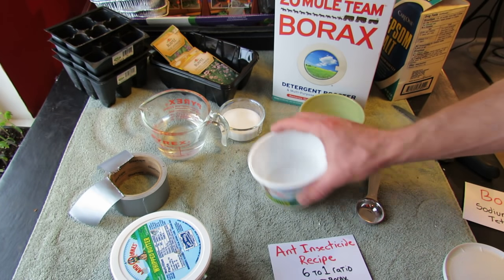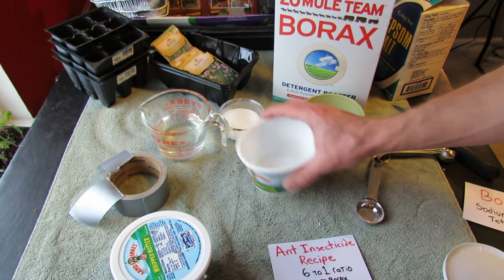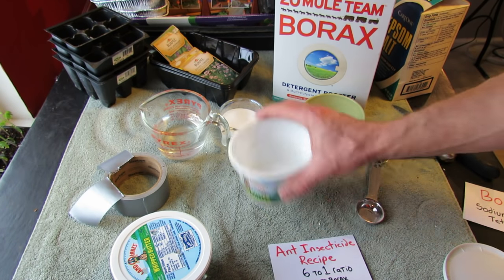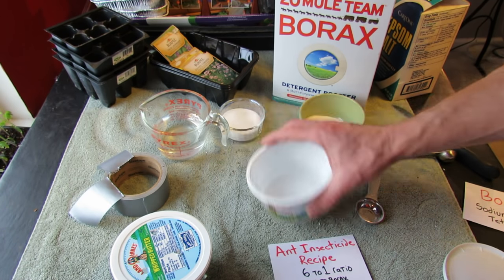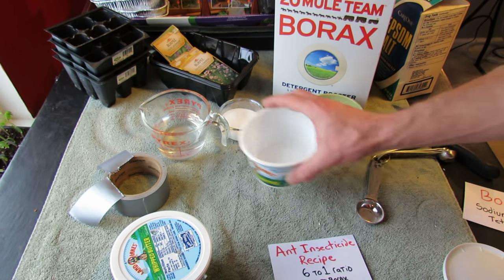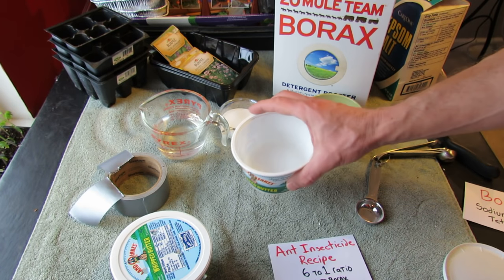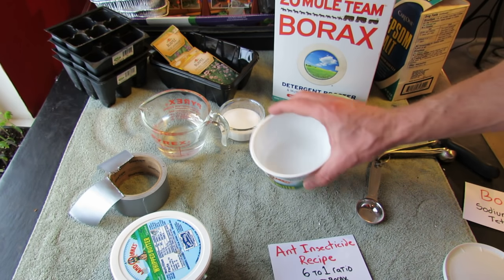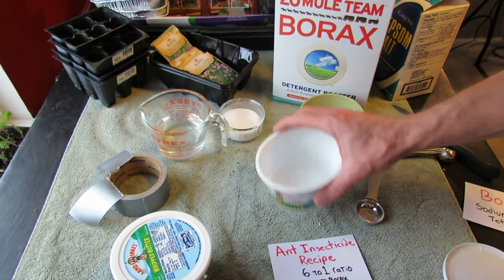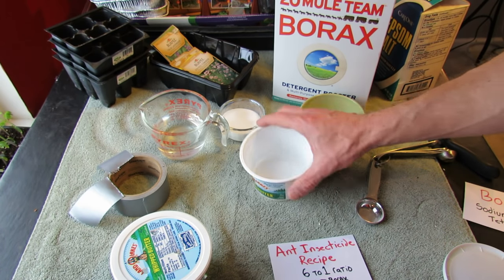The key is that the ants need to eat the sugar and the borax and get it into their system — that's what will kill the ants. They can even take it back to their nest, and other ants can eat the sugar too. You can hear it's a little bit sandy sounding; you really want to swirl this until it dissolves.